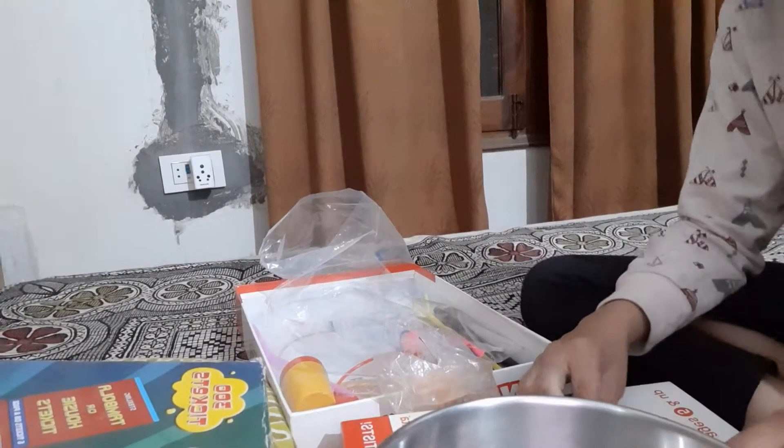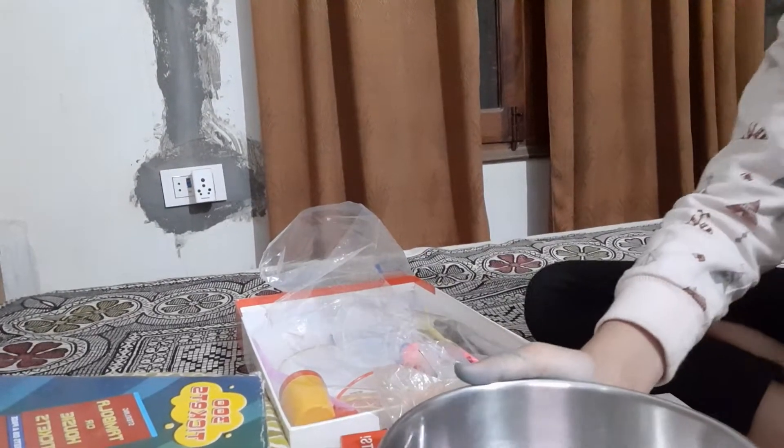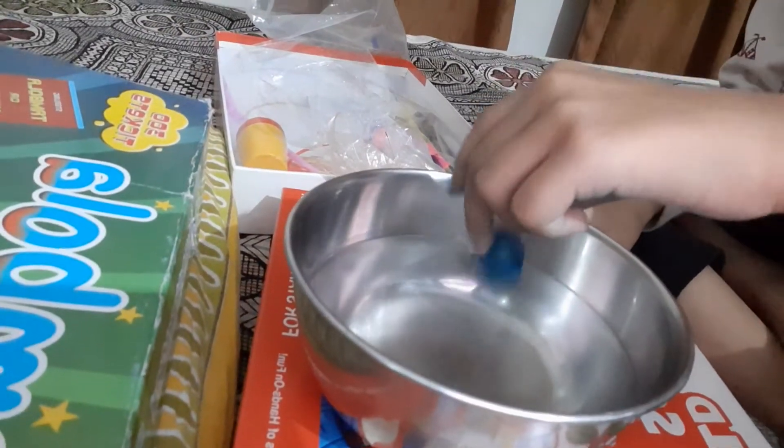Now I have to take one ball and I have to take some water. Now I will put this in.